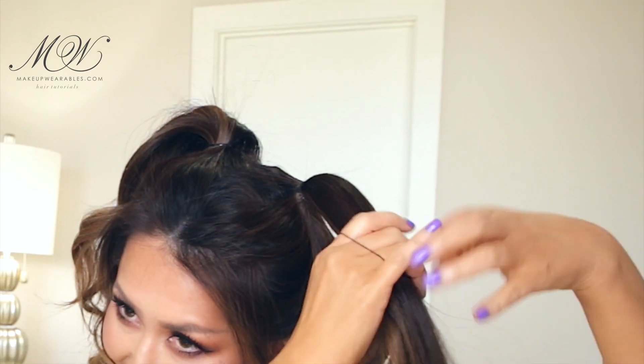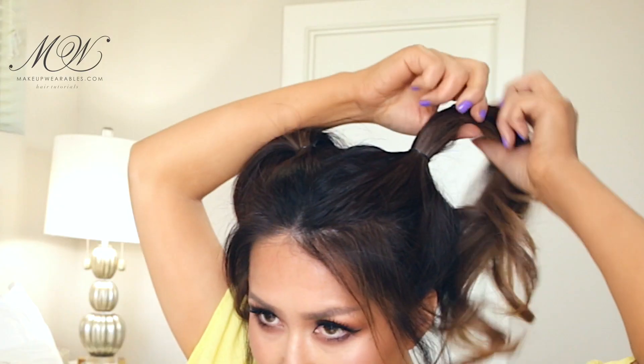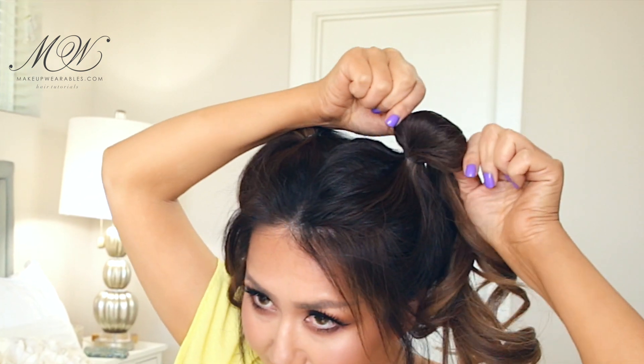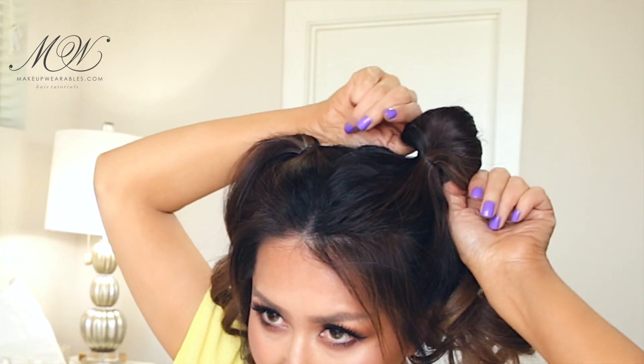Next, grab another elastic and make another ponytail two inches below the first one, and then fan it out slightly to create a small bubble. But make sure you don't overdo this part, and if your hair is too thin, you can tease your ponytail before creating the second ponytail.